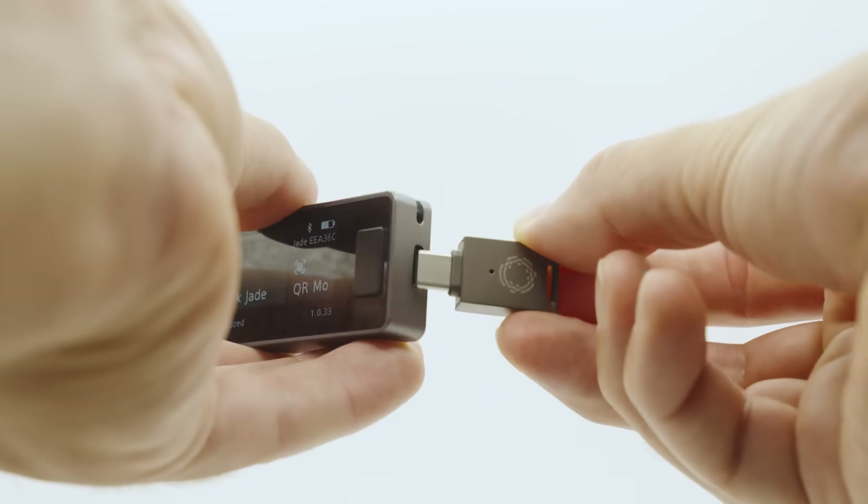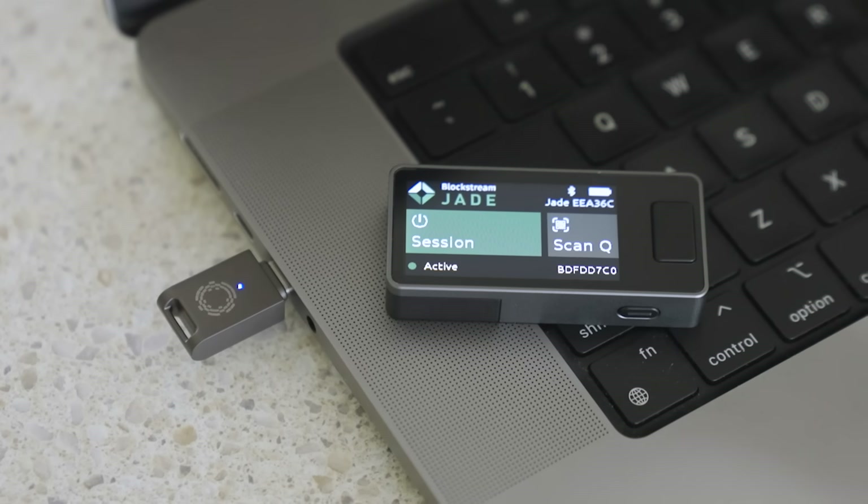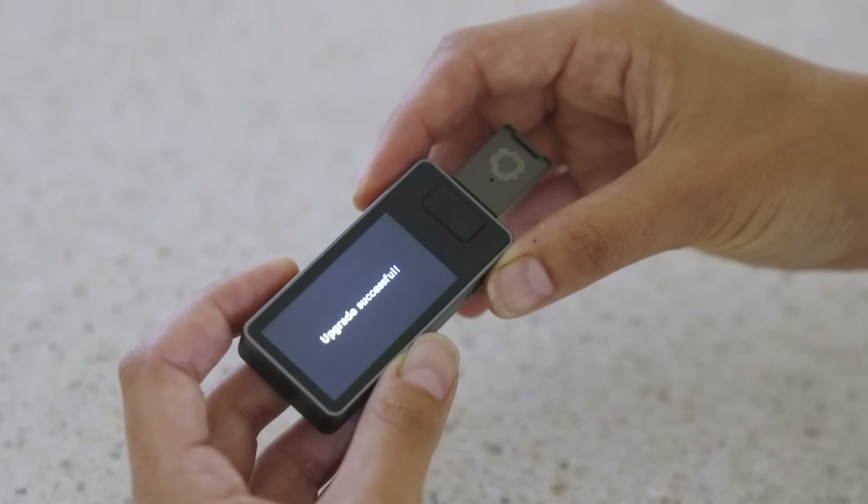We are also introducing the ability to connect optional accessories to upgrade your Jade Plus even further. By popular demand, Jade Plus will support SD card readers and USB drives for fully air-gapped firmware upgrades, with the potential to support NFC attachments and much more.